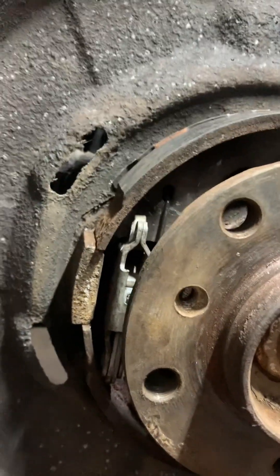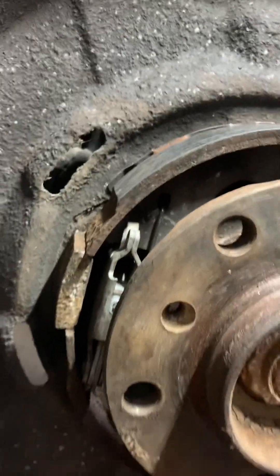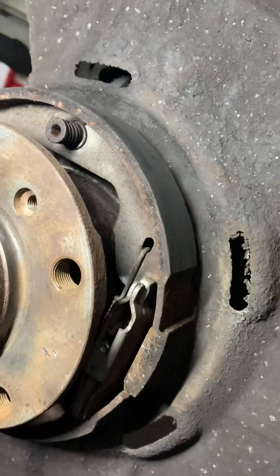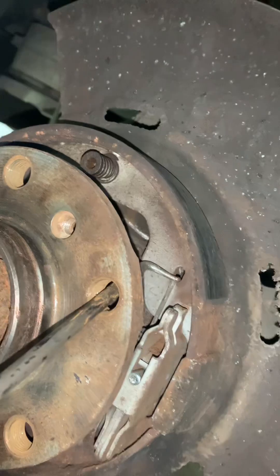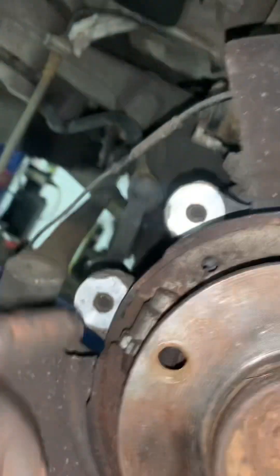We found a nice tip to put these handbrake springs in - we tested it and it worked. Basically, line up a wheel bolt, put your 90-degree pick in, hook it, and then use the wheel hub to lever it in. It is literally that easy.